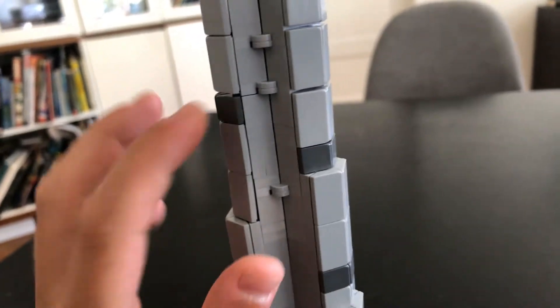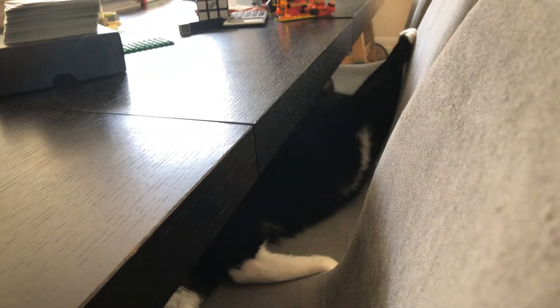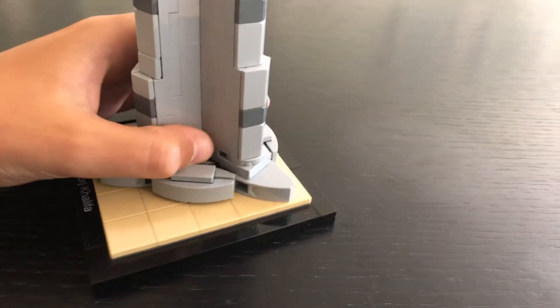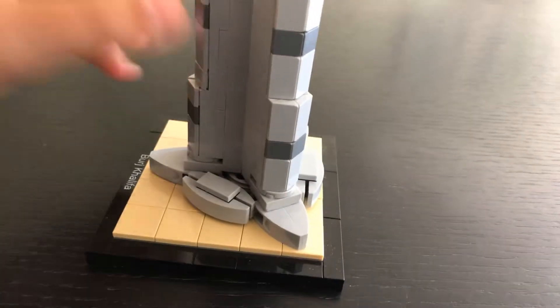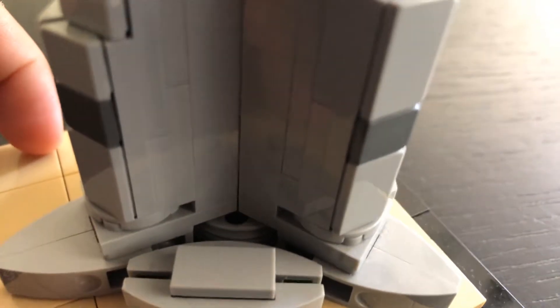It's a little bit circular, so I have to have these joint pieces — just in case you're wondering if you're hearing noises, that's my cat. It's connected at the bottom with a Technic pin and two Technic pieces. You can sort of see the Technic pieces under there.